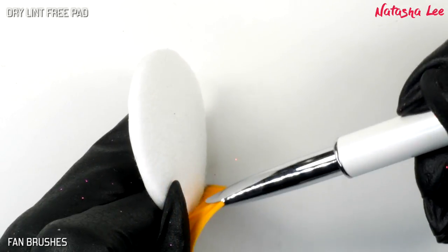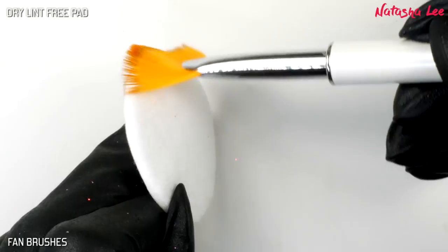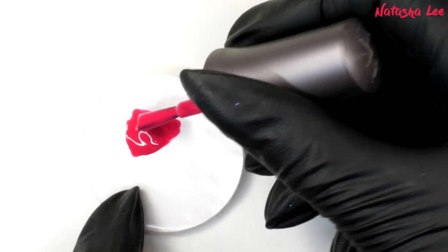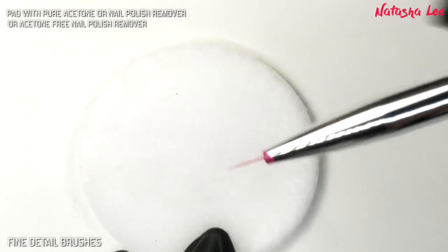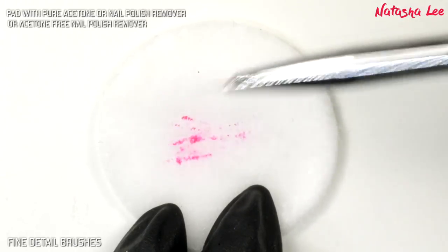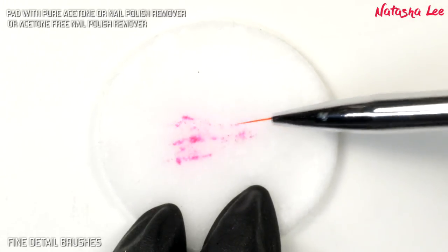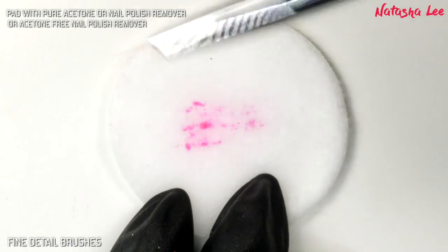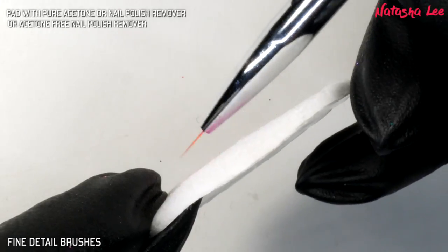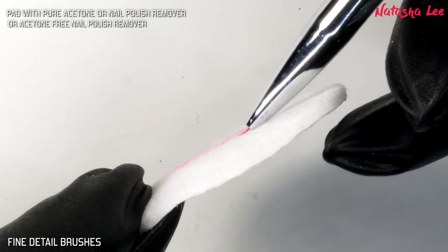For nail polish we need to do things a little differently. With the fine detailer brush we do the same as with the gel polish, except we use either pure acetone nail polish remover or ideally an acetone-free nail polish remover. Again I'm stroking it with the ferrule of the brush going against the pad.